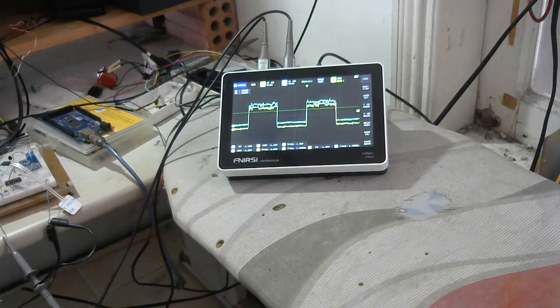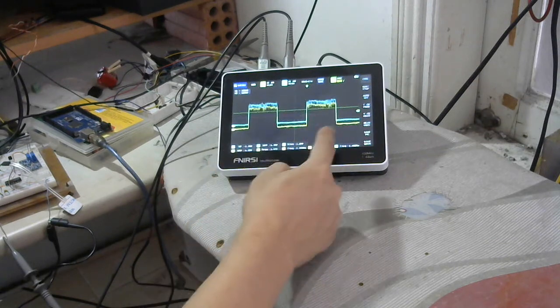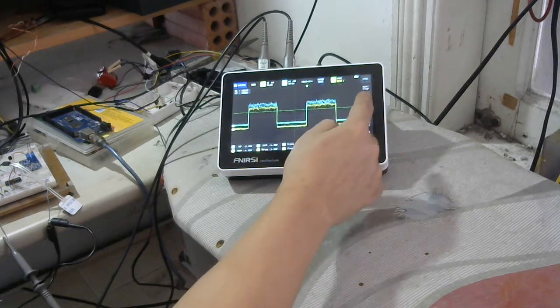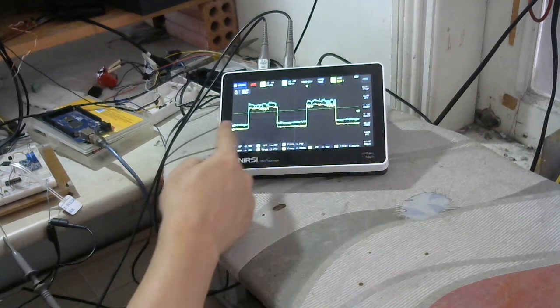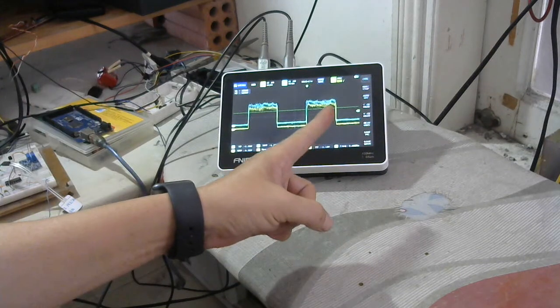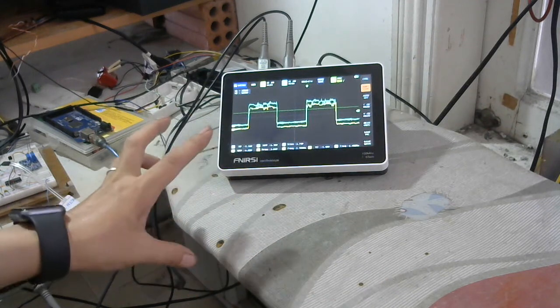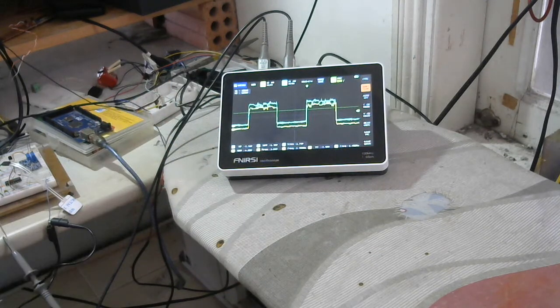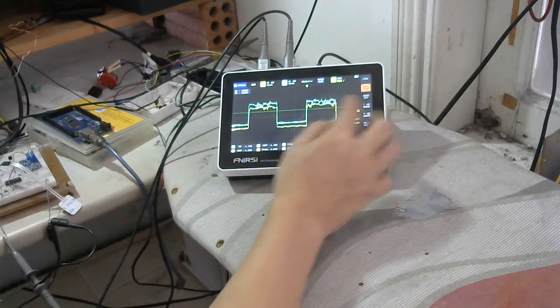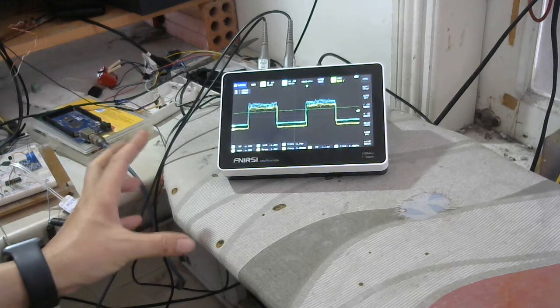It stopped again. I don't know why — now it's running again. Maybe it will trigger the dustboy — yes, it will remember the touch. Maybe there's something wrong with the touch screen. It looks like a hidden person is touching my screen, causing it to stop unexpectedly.